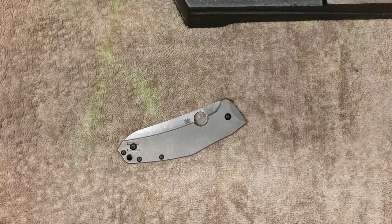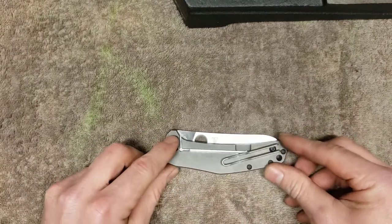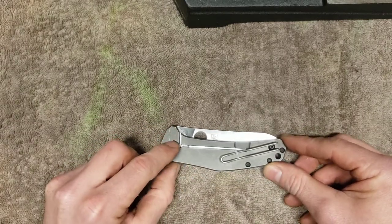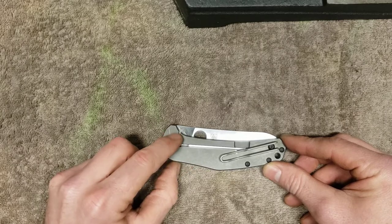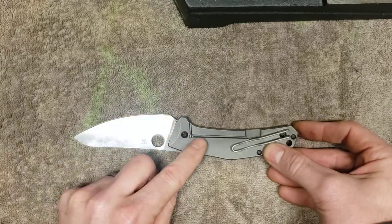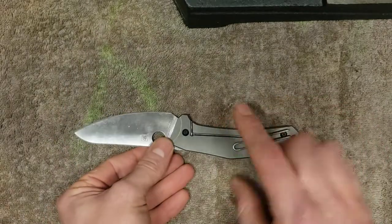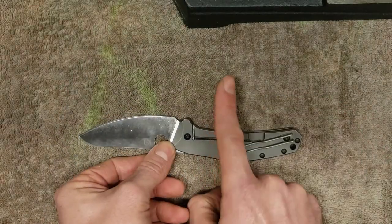Hey everyone, I just wanted to make a quick video explaining the issue behind lock rock and lock over travel on the Spyderco Spidey Chef knife. I believe there are two reasons for this issue. First of all, the geometry of the lock here — this angle between the lock and the lock face is not quite 90 degrees. It's a bit of an obtuse angle right here, and that allows for this lock to flex in that direction.